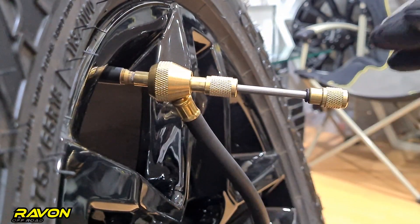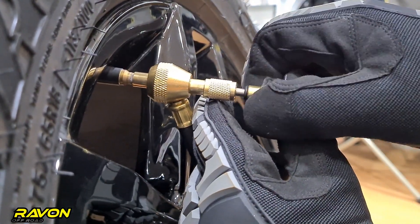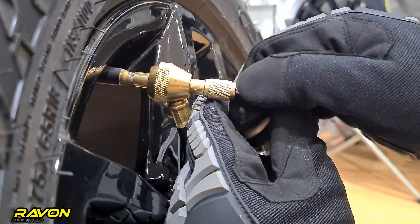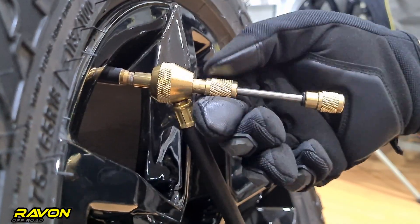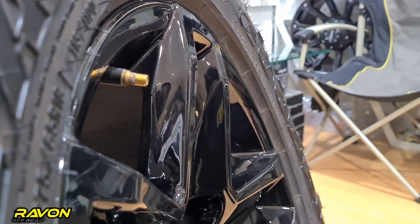Once you have reached your desired pressure, to put the tool back, you just need to push on this rod, engage the valve core, and turn it clockwise till you feel the threads are completed. Make sure you don't over tighten it — just a snug fit is more than enough. Once it's snug, you pull this rod back in and back out the mid connector. Once the mid connector is completely backed out, you are safe to drive away.